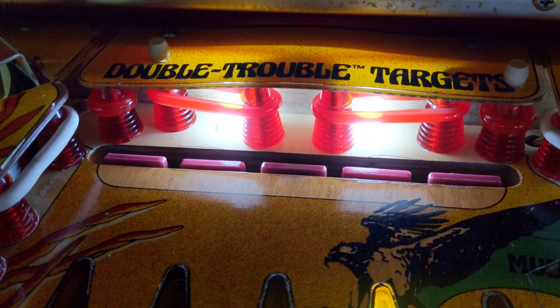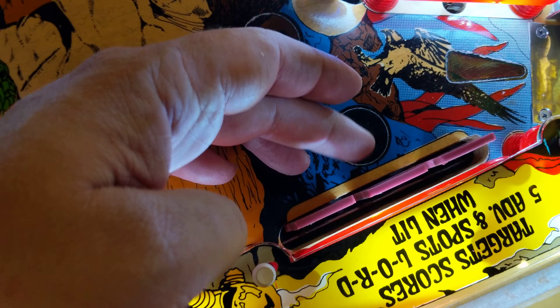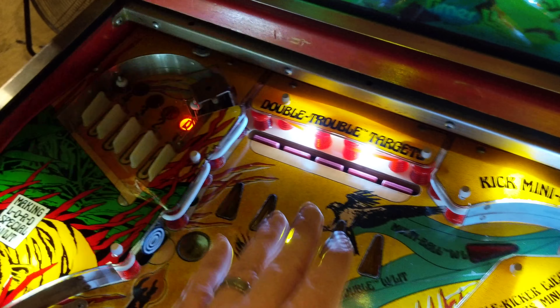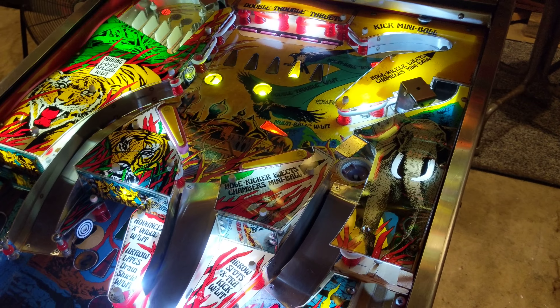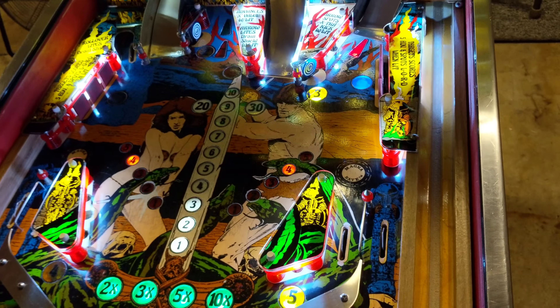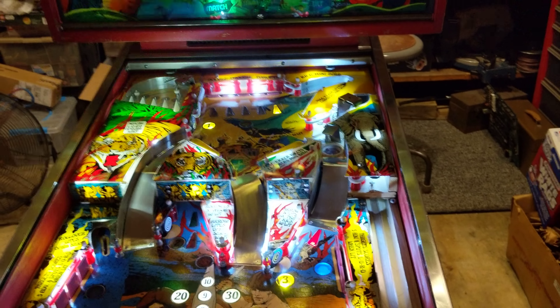I just started doing the top. I rebuilt the drop target bank — took it all apart, cleaned everything — same thing with the ones over here and the three on the other side. I just need to go through the rest of the top. I ordered Convolux fluorescent plastic protectors. On my yellow one I did green; I'm going to do yellow on this one because there's a lot of yellow on this playfield, so I think it'll look really cool.